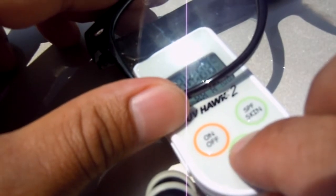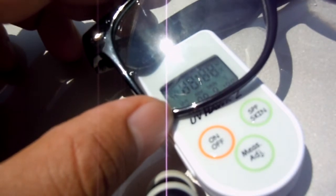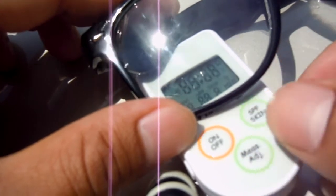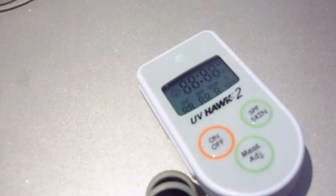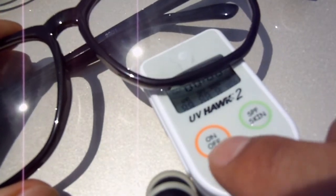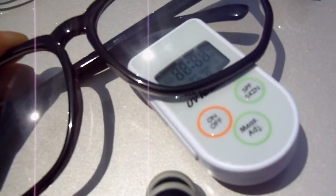Reading number two for the $1 plastic glasses is also two, so that's consistent. Here are the same style glasses but with glass lenses instead of plastic — reading number one is two, so these are just as powerful. Reading number two is also two, same consistency.